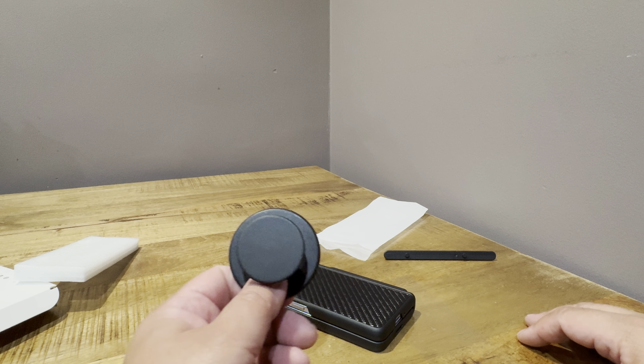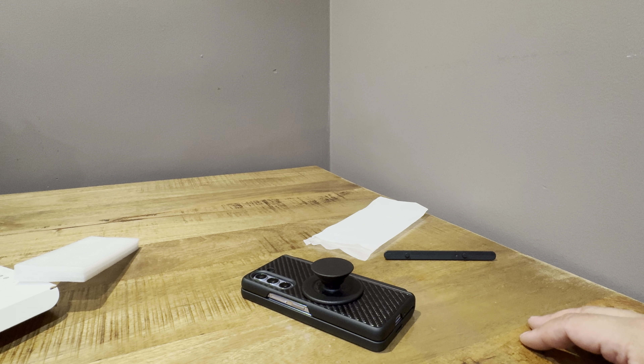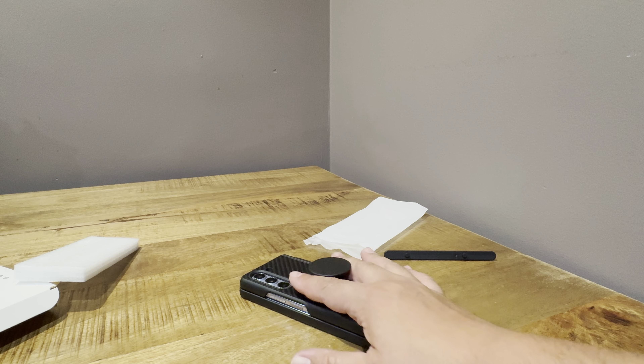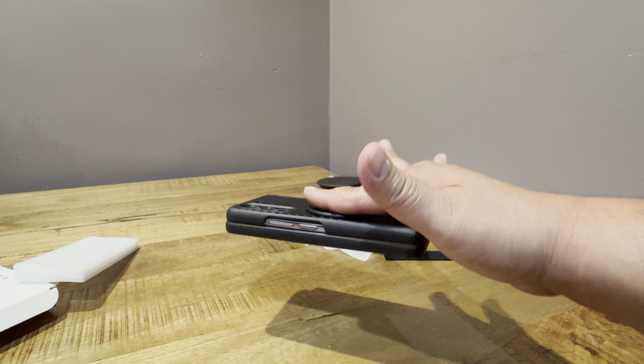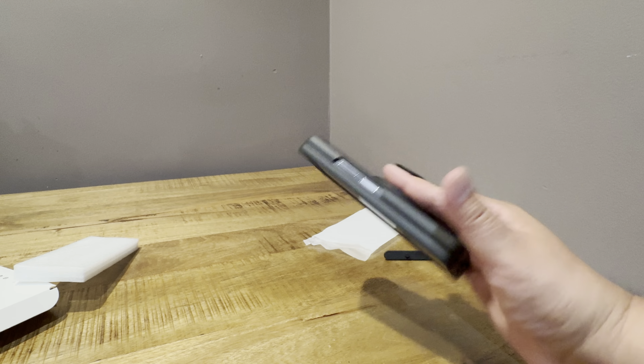I have the PopSocket MagSafe, the new one. And there it goes — it's snapped into place pretty nicely. That's pretty strong; it doesn't feel like it's going anywhere. Yeah, that's solid enough.